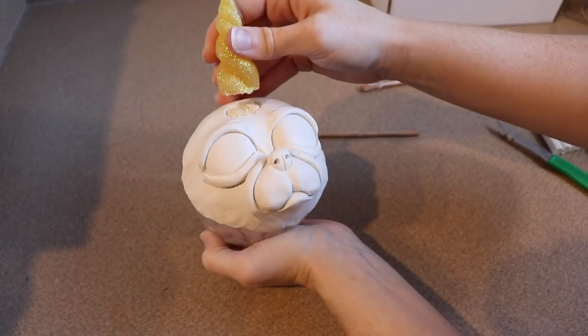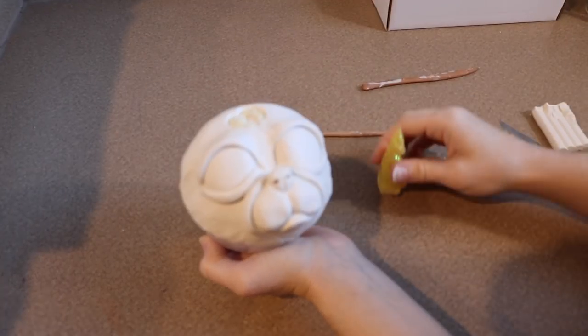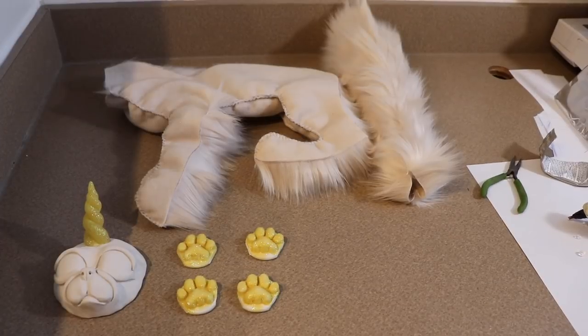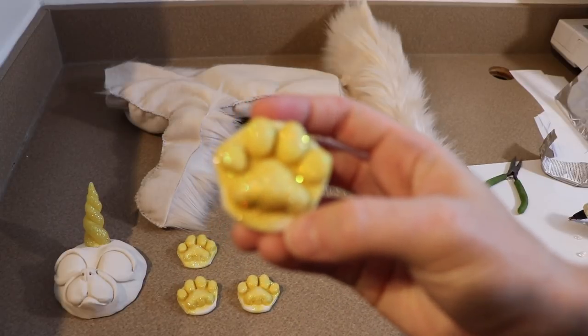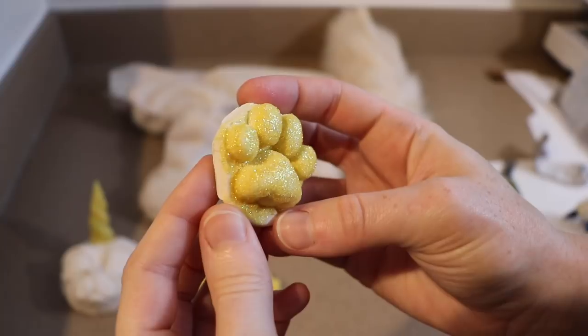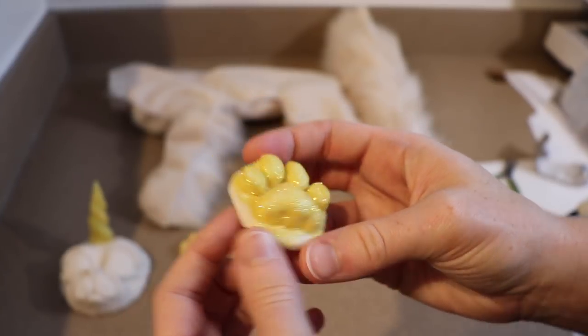I'm going to put the catacorn's face in the oven for about 30 to 40 minutes at 275°F. Okay, it's the next day and all of our clay pieces are ready to put together. The paw pads have finished curing, all the glitter is nice and hard and in place on them. And the face is done baking as well, and I've got the horn glued into place.